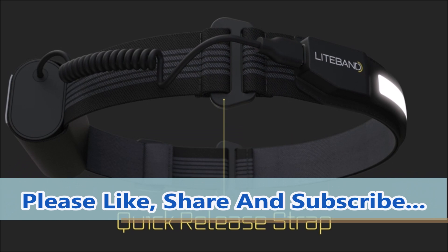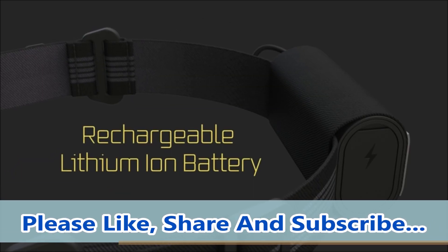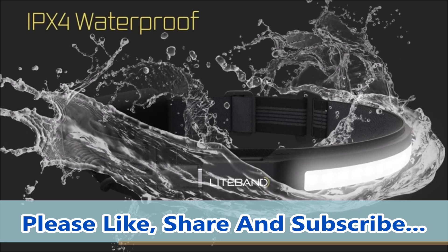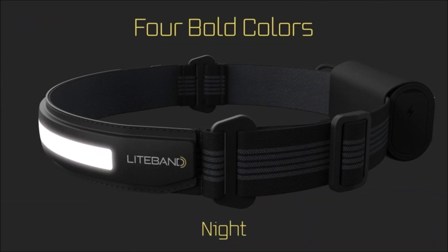The Lightband Active 400 is powered by an 1800mAh lithium-ion battery with USB-C connectivity. The flexible weatherproof LED housing has a USB-C input for use with other common portable power devices. It weighs only 4.9 ounces and will last 26 hours in the low setting.